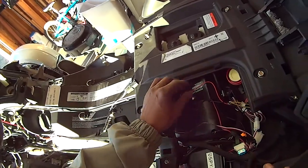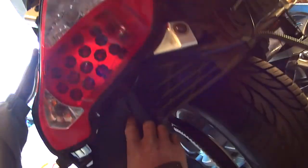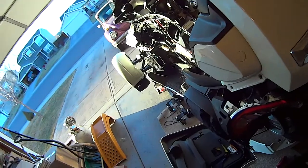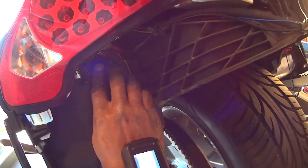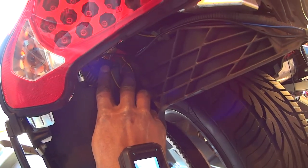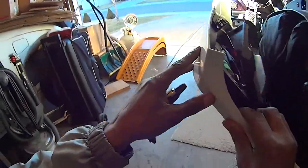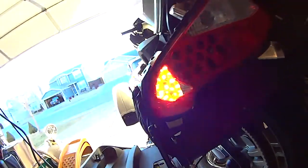You're going to need the two yellow wires to hook up into your tail lights. On the left side of the bike, you've got to hook the yellow wire up into the gray wire.